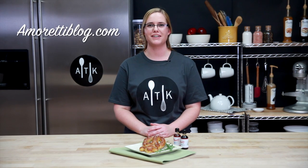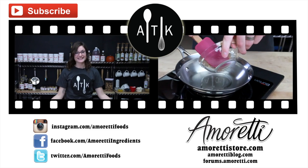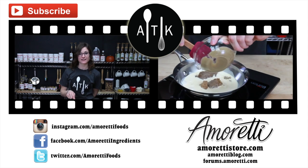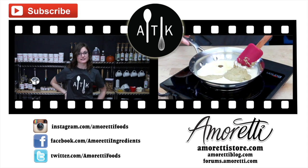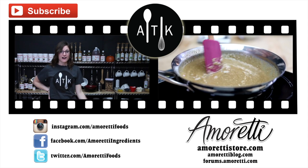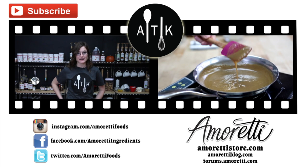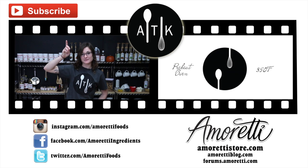Thank you for joining us today at the Amoretti Test Kitchen. For more recipes, visit us at amorettiblog.com. If you'd like to see a particular product being used, or if you have any questions, email us at blog@amoretti.com. See you next time. Below you can find a link to our store as well as recipes developed in the Amoretti Test Kitchen. Check us out on Facebook, Instagram, and Twitter for all of our updates. Don't forget to hit the like button and subscribe to our channel.